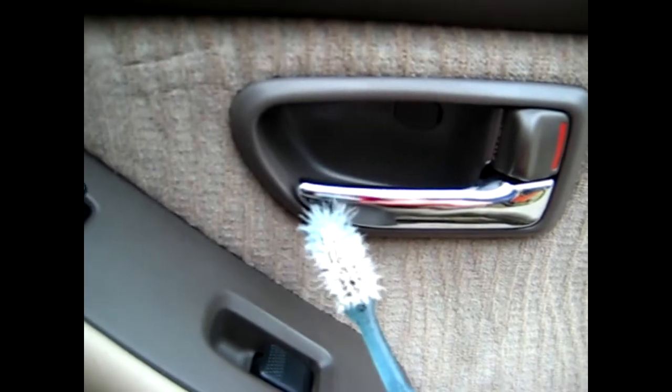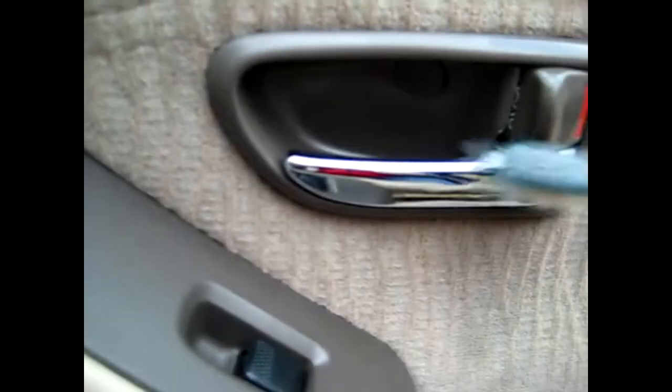For areas such as your door handles or switches, what you want to do is take your toothbrush, just lightly damp, and go around and just rub it to make sure you're getting all the dirt. Door handles are grabbed by everybody, so they will gather up dirt after a while.